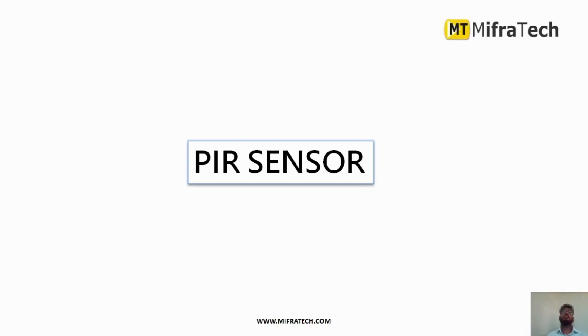Hello everyone, welcome to Mifratech. Today in this section we will learn about PIR sensor, which is mainly used in order to sense motion. It is a passive infrared radiation sensor.